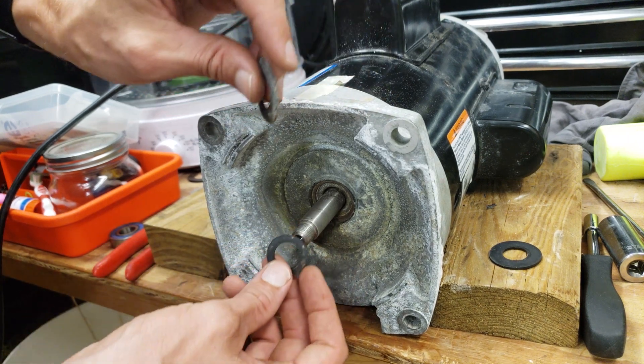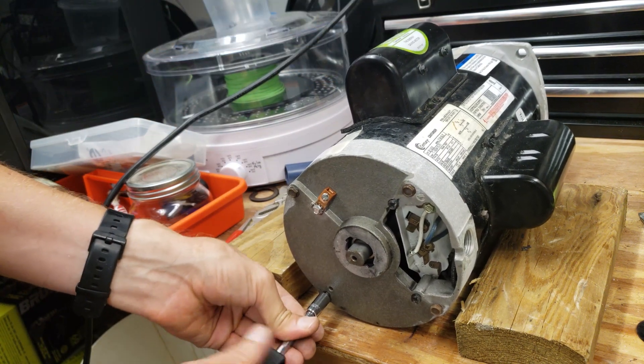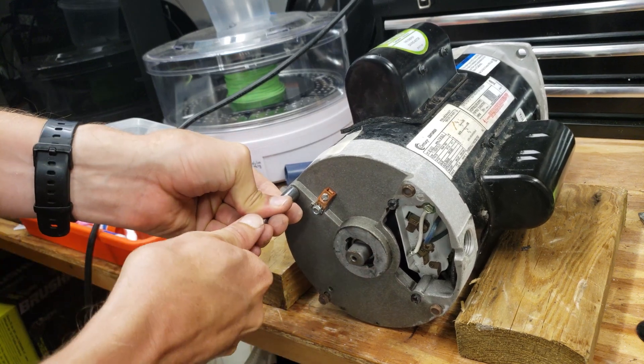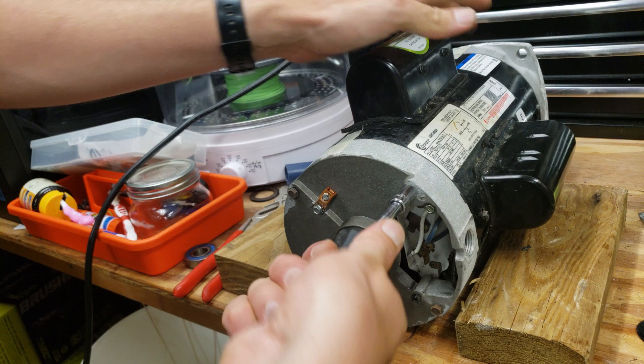Then there's a screw that holds a bearing that must be loosened. Mark the positions between the front, center, and back motor housings using a marker or tape to make sure you can easily realign them when reassembling. There are four extremely long screws on the back of the motor that hold it all together — carefully unscrew those. Some of them may need to be worked back and forth a little due to corrosion.